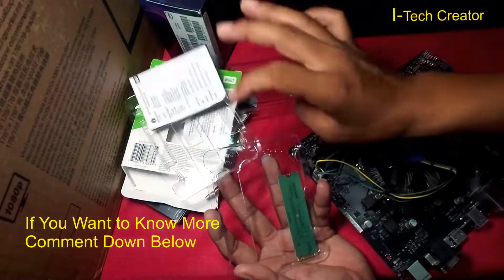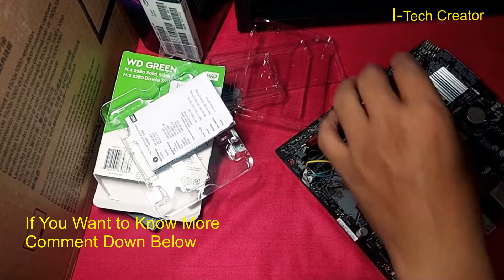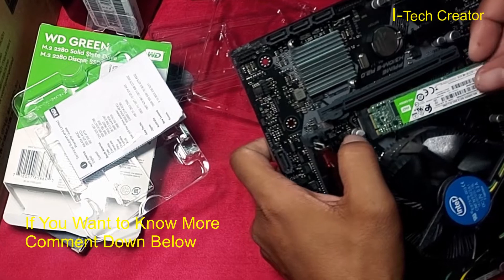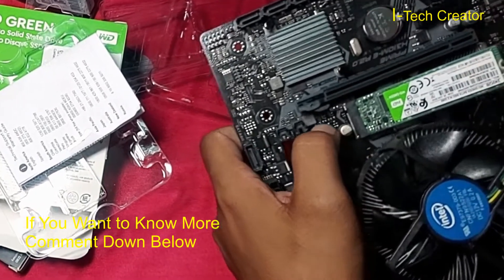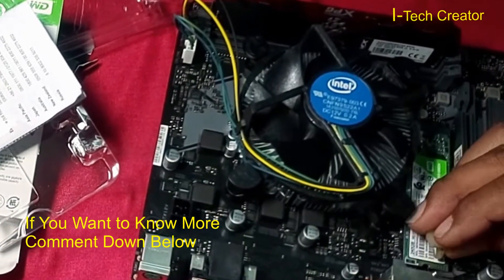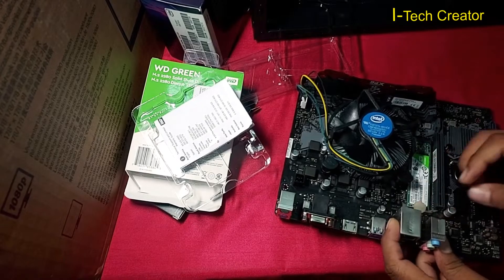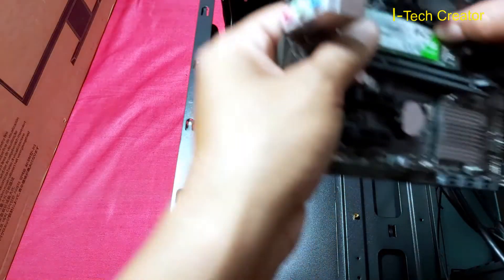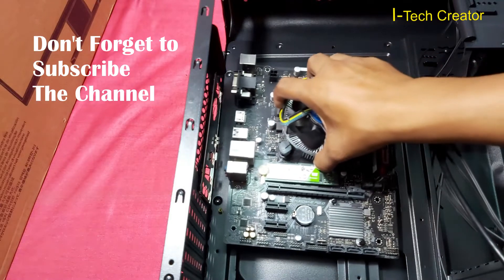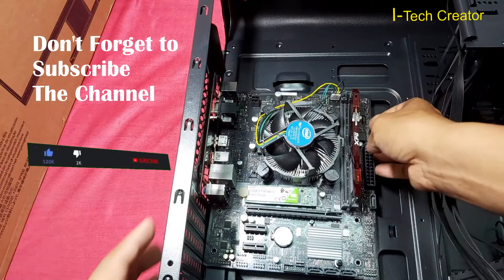This is the manual. This is the pin, this is the pin, this is the pin — and this is the RAM.